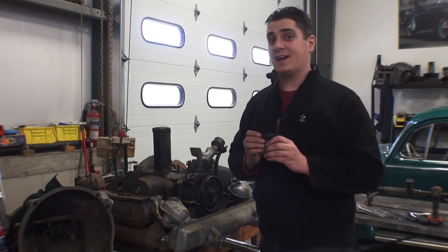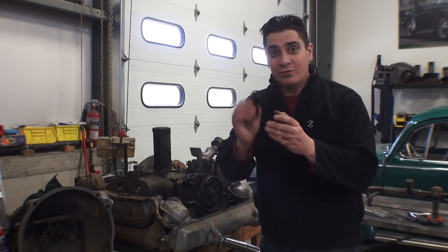Hey guys, Chris again from ClassicVWBugs.com. In this video I want to talk to you about your fuel pump base stand.